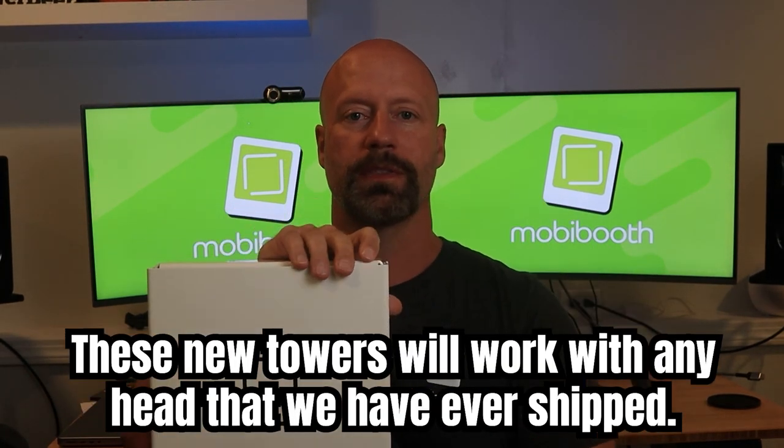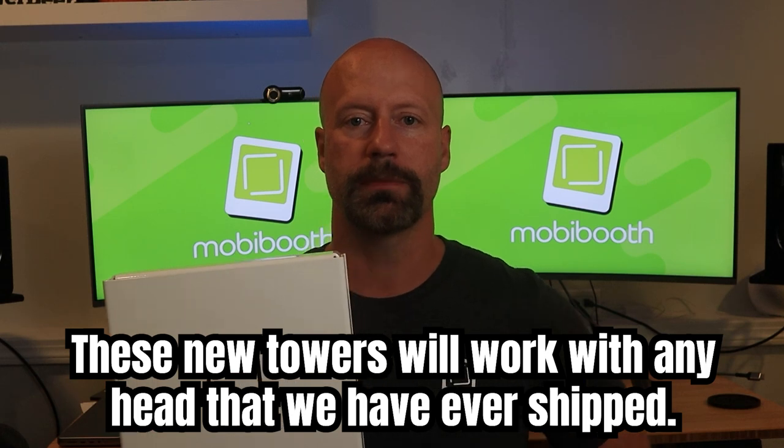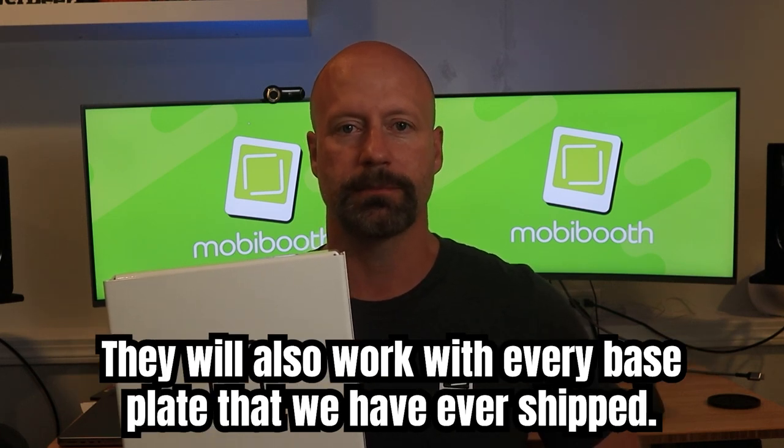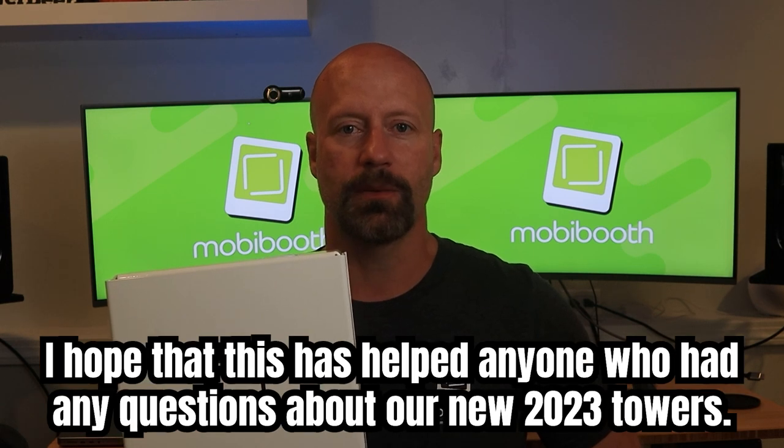These new towers will work with any head that we have ever shipped. They will also work with every base plate that we have ever shipped. I hope that this has helped anyone who had any questions about our new 2023 towers.